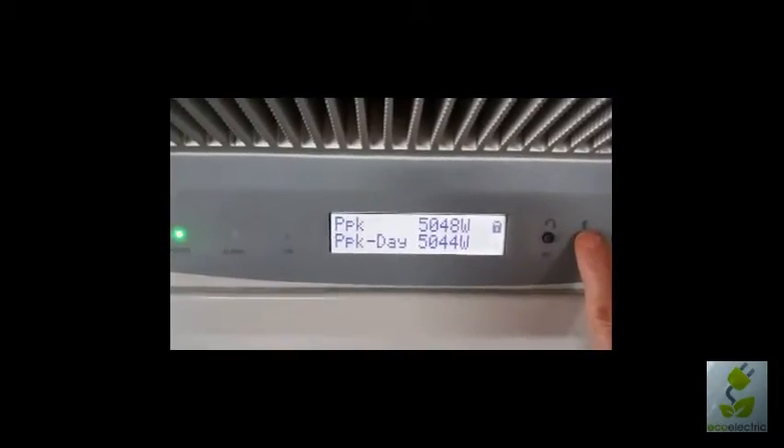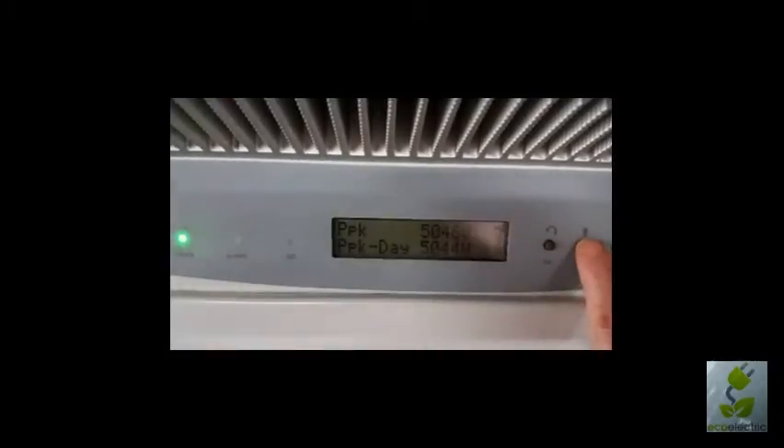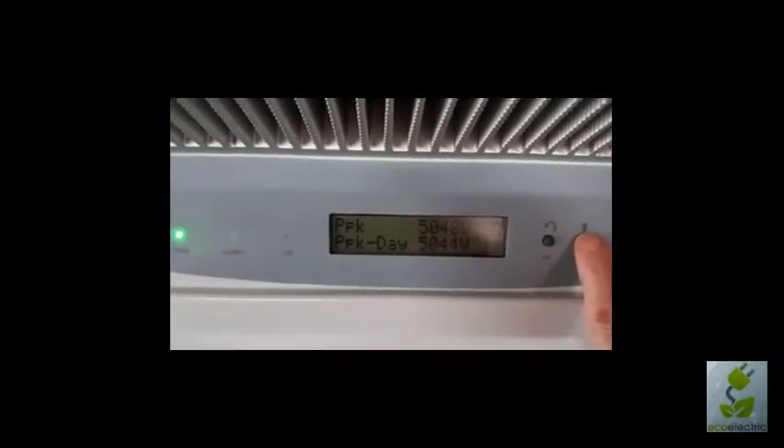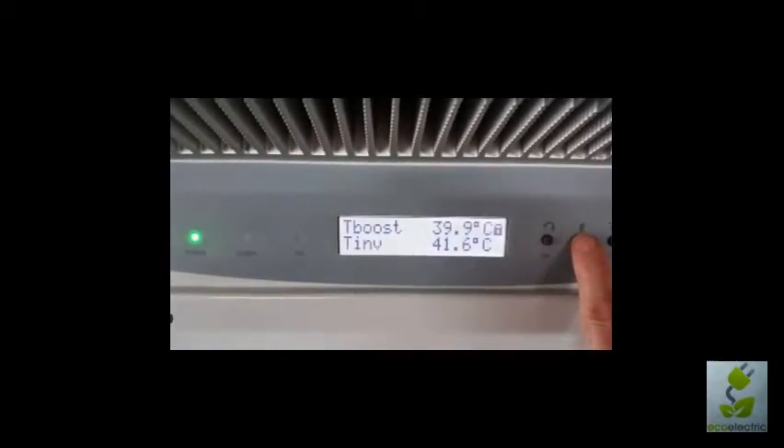It's important to remember that these readings are in real time. They're not kilowatt hour readings so they don't relate to your billing. This is what the inverter has been doing in real time.